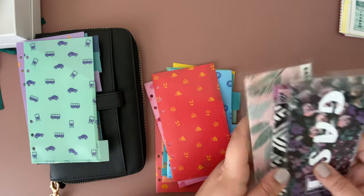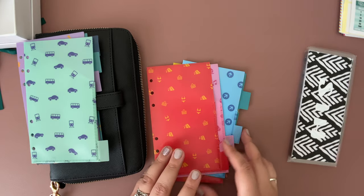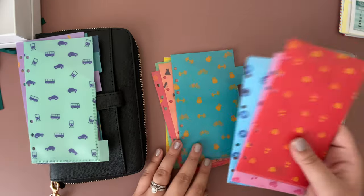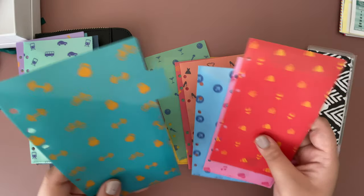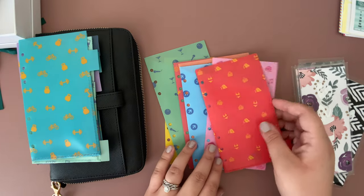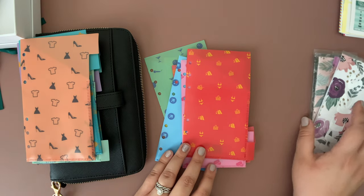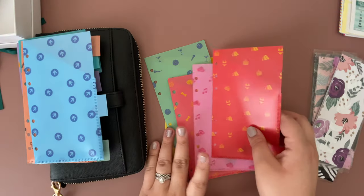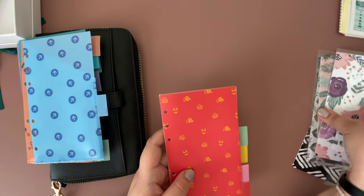Even though my husband doesn't use an envelope himself, I like to assign one to him to keep things separate, so I'll need a 'his' envelope. I'll also need a 'hers' envelope for mine, and a haircut envelope. The other ones will just be extra in case I need them in the future.